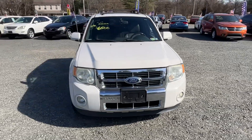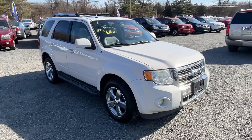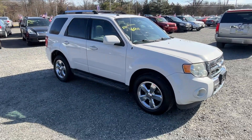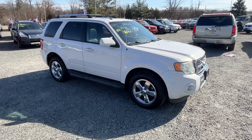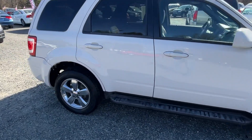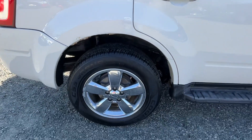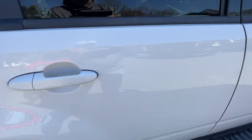2011 Ford Escape, 189,000 miles. Even with the extra miles, a pretty clean little SUV. It's got a little bit of rust on both sides on the fenders — real common.